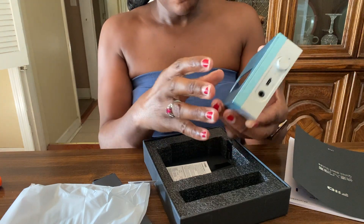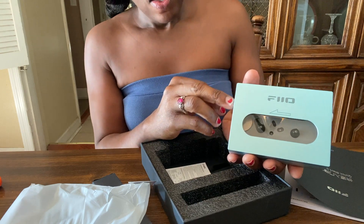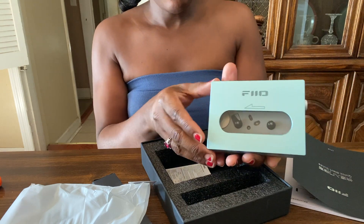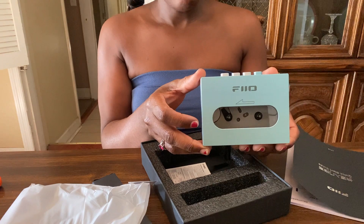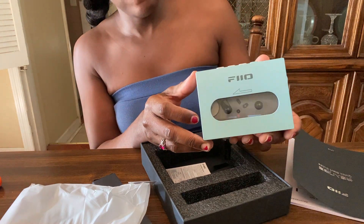This does have an internal lithium battery, so it runs on a charge. I'm assuming that the unit itself only lasts the life of the battery — I don't know if these batteries can be replaced or not.